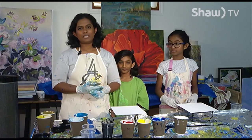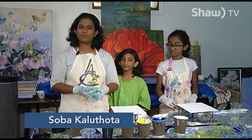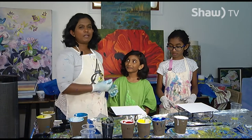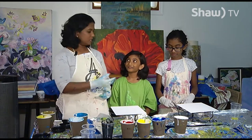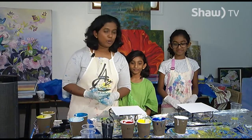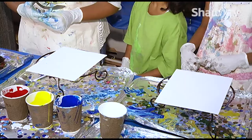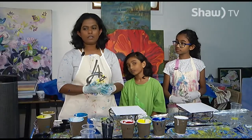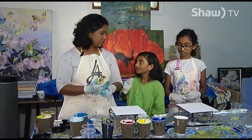Hello and welcome to Art in 30. I'm Soba, with the Lethbridge Artists Club. Today's program I have my daughters with me, Situ and Sudhania. Today we're going to try pouring paint on a canvas and make it move so that it gives you a nice swirling painting at the end.